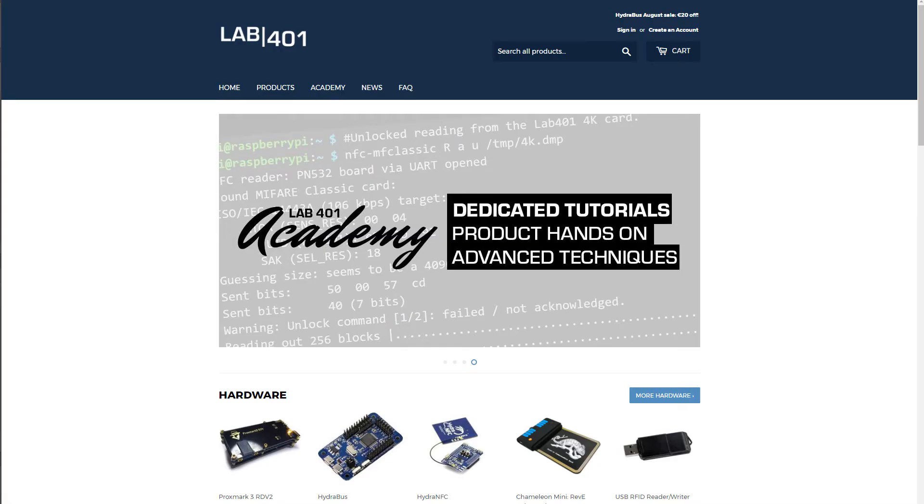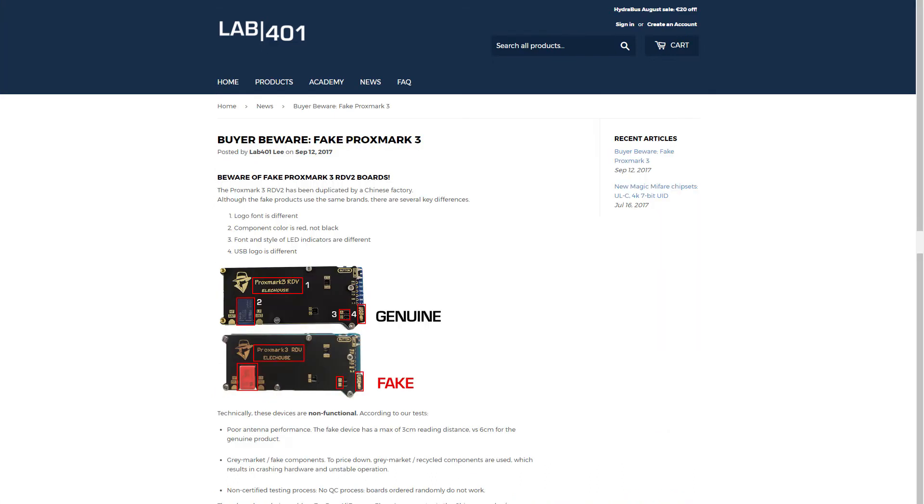Hello, this is Fabrice from lab41.com and today I wanted to talk about fake Proxmark 3. I invite you to check the last blog post on lab41.com. You will see the differences between the genuine and the fake Proxmark 3.